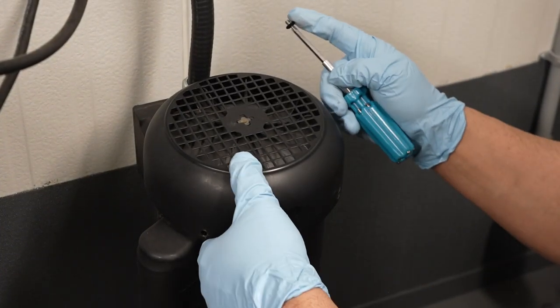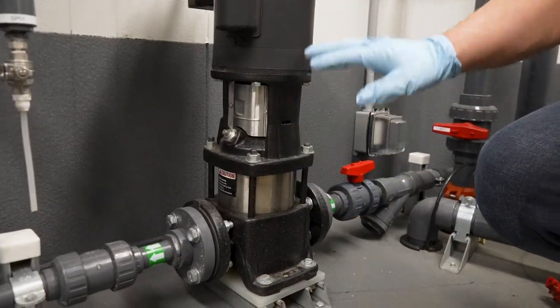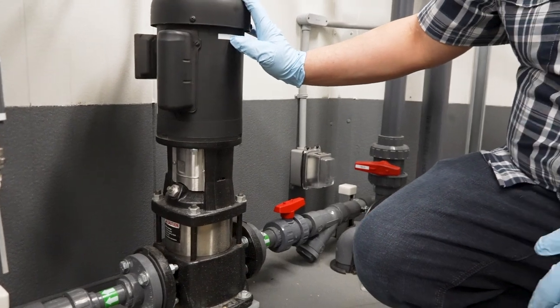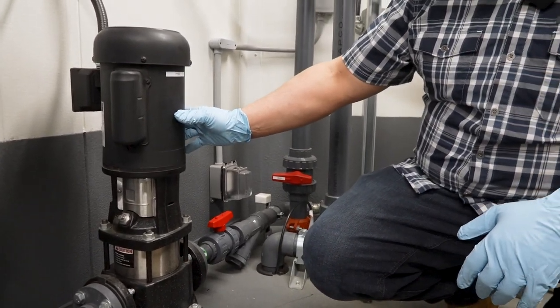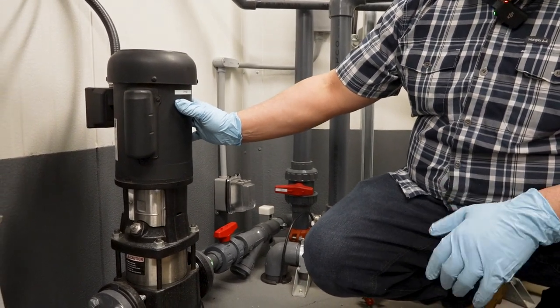There are bearings in this unit that are sealed and do not need grease. This pump is a run-to-fail. You might be able to replace the electrical motor on it, but most times you would want a spare sitting at your reservoir system.